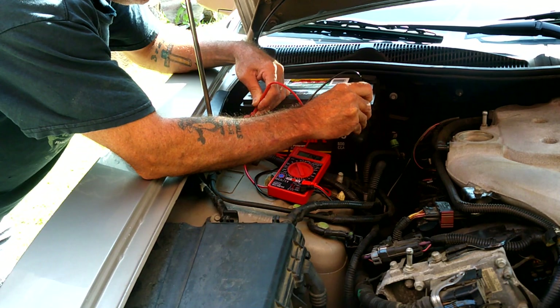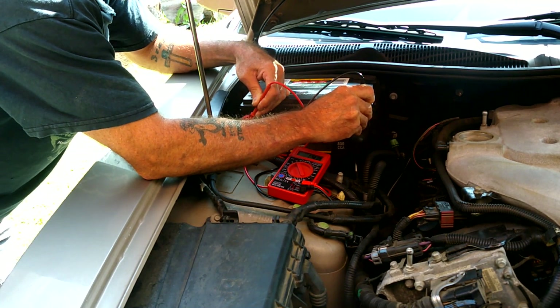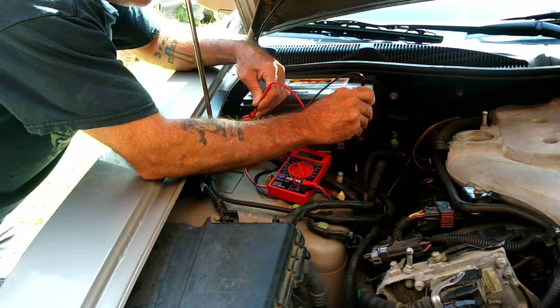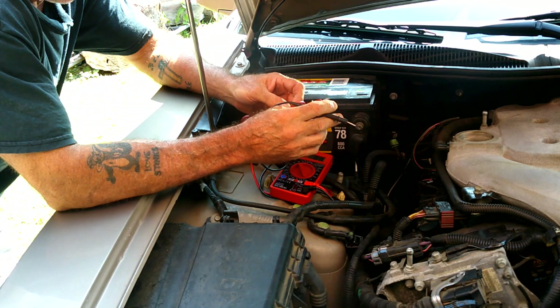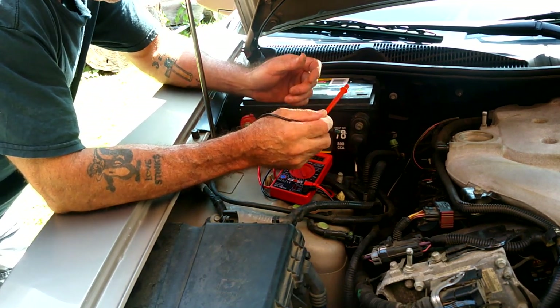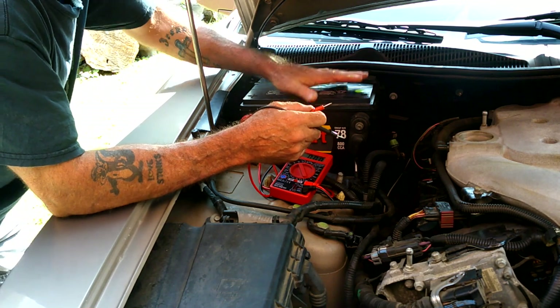It is actually saying 14.3, so it is actually charging. But when the car was off we had 12 volts, 12.2, and now that it's running I have 13.1, 13.2 - so that means it's charging. So maybe the battery is the problem.